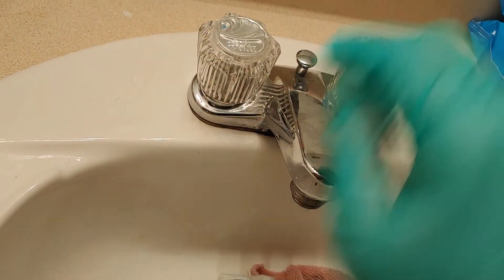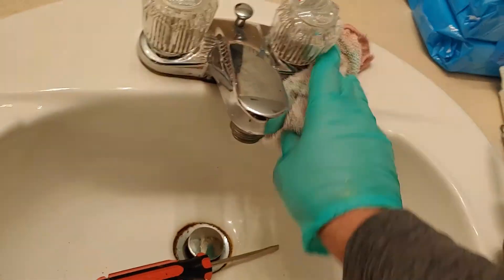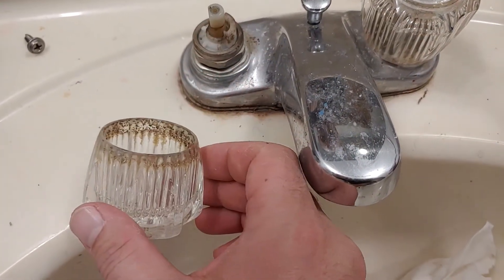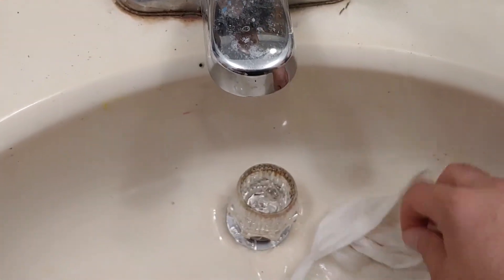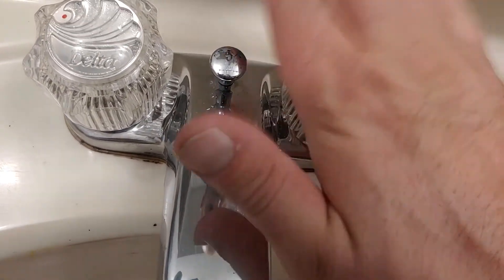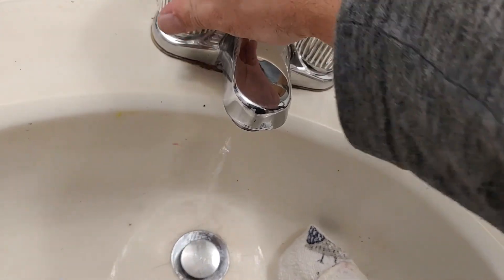Now look how shiny they are - got all the nastiness out of there. Get all these hairs and stuff off here. You still got some darkness under there but for the most part it looks good. We're going to do the same thing on this one - I already unscrewed that. This is all nasty inside, we're going to clean that out. Got some gloves on. Blue for cold, red for hot. Alright, get all this crap out of here.